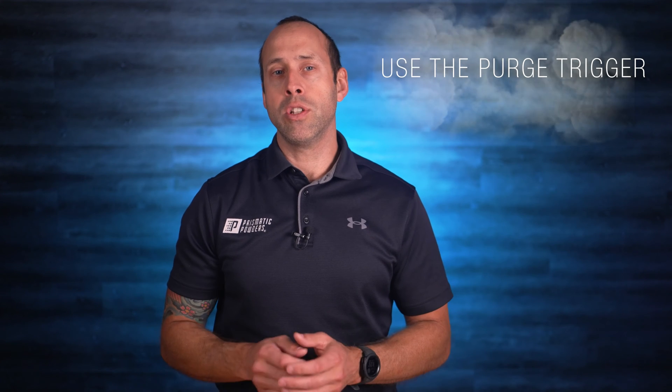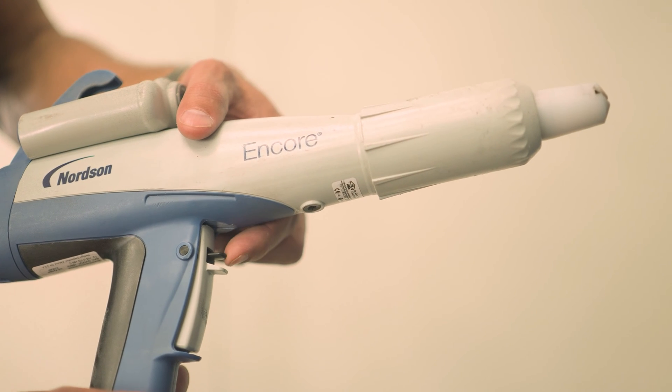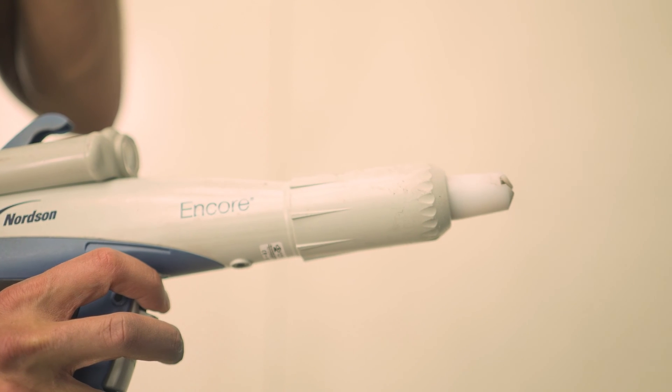What can you do? Some guns have a purge trigger just for this reason, so you want to make sure you're taking advantage of that. The purge will simply push clean air past the electrode to clear the buildup. If you have a purge trigger, make sure you use it periodically to clear potential buildup, especially when you know you're working with powder that is prone to collect.